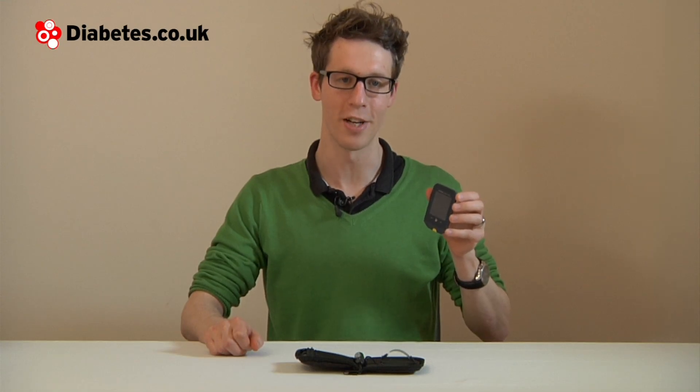The meter also offers insulin dose suggestions. It gives background insulin dose suggestions if you take fasting blood glucose tests and record fasting results outside of your desired range. The meter also offers mealtime insulin dose suggestions — so if you have a high level before lunch, the meter will take your normal dose into account and add an additional correction factor to help bring your levels back down to normal.